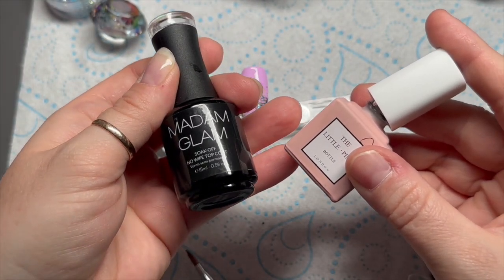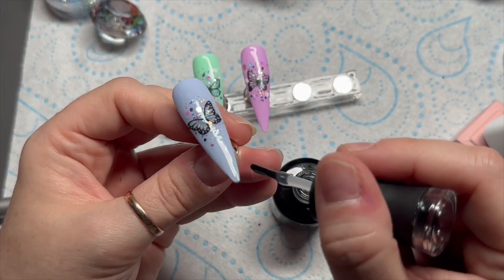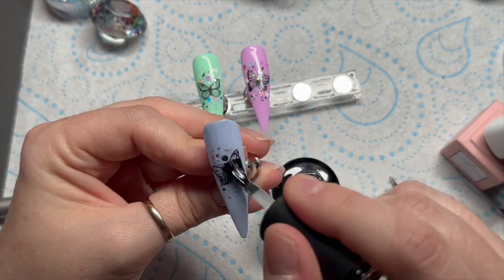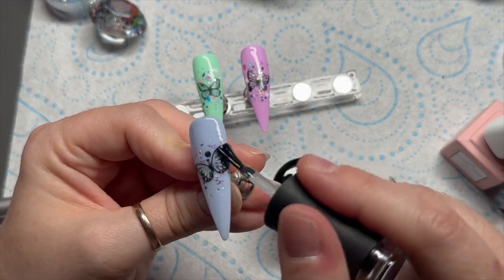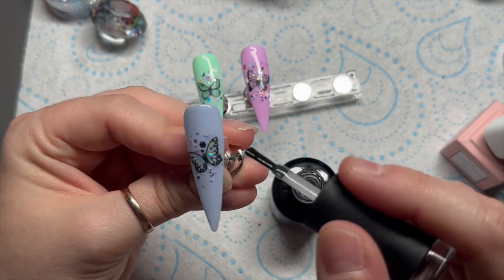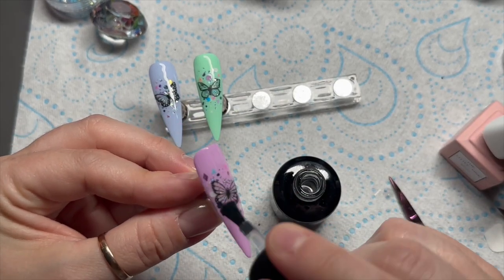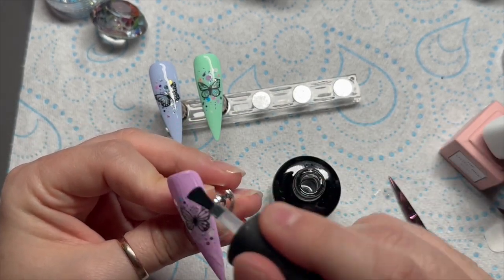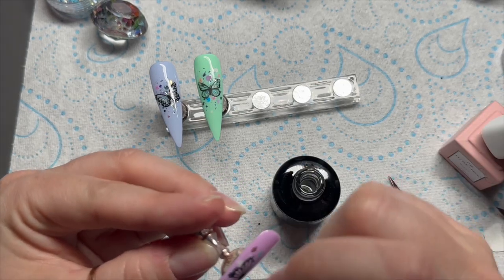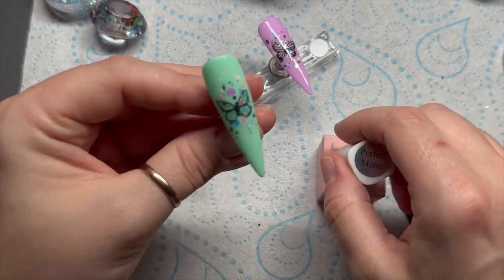I love these already — it's so simple but it looks really cute. I couldn't decide on a finish, so I'm going to do two nails shiny using Madam Glam's no-wipe top coat and then one nail matte so we can see the difference. Let me know down below which one you prefer — shiny or matte. The middle one I'm going to do matte. Don't forget you can save 10% on these new goodies from Nail Sugar using my code NAPMUG10.